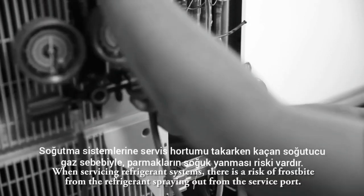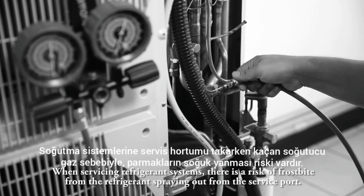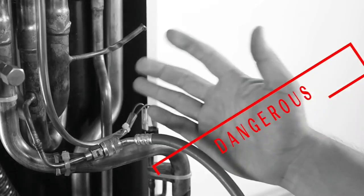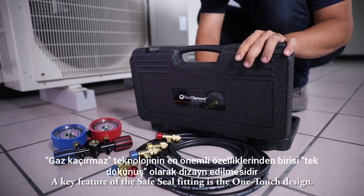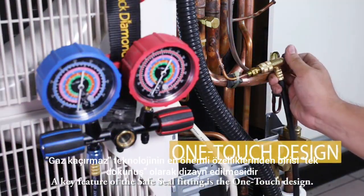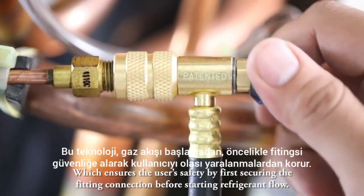When servicing refrigerant systems, there is a risk of frostbite from the refrigerant spraying out from the service port. A key feature of the Safe Seal fitting is the one-touch design, which ensures the user's safety by first securing the fitting connection before starting refrigerant flow.